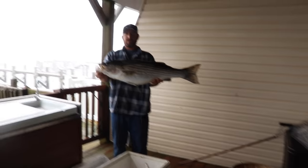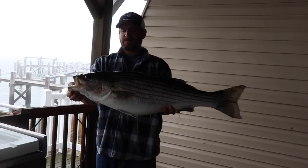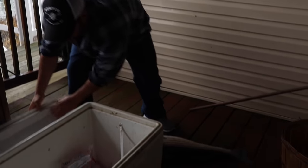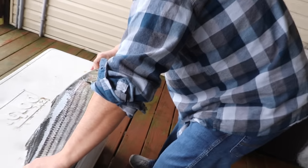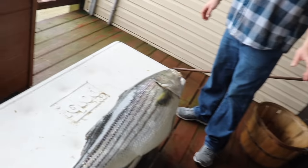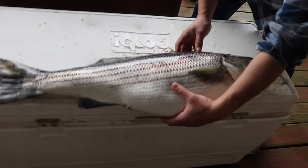Nice, beautiful striper — caught just yesterday, didn't even get a chance to measure her. Big ol' belly too. Going to the fork, that's just about 35 inches. Not huge by any stretch of the imagination, but good eating size. Look at that fat belly.